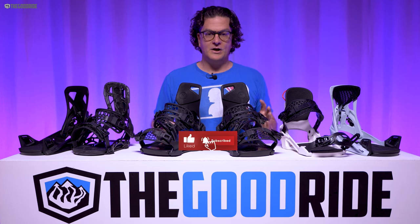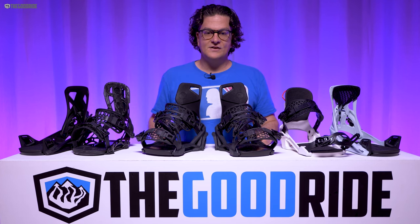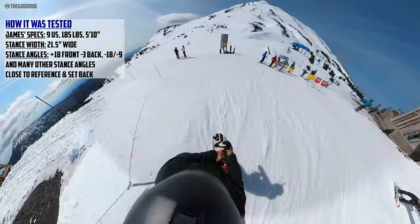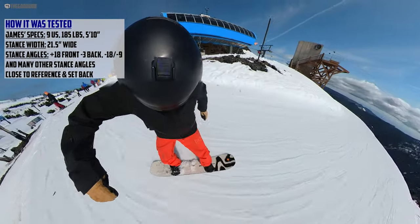Welcome to The Good Ride, where it's not about our pride, it's just about how it rides. And this is the Nidecker Supermatic. I'm James Beastie, and I rode these with a wide variety of boards, and primarily with my Burton Kendos.